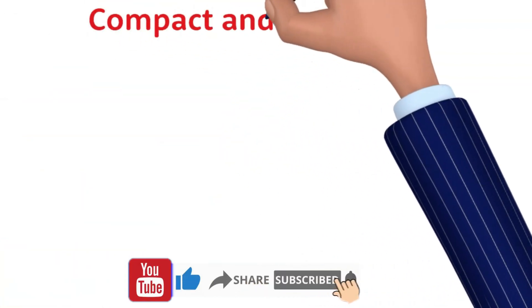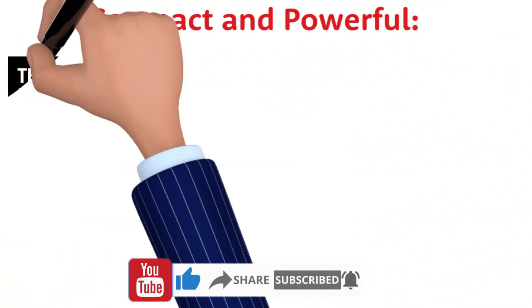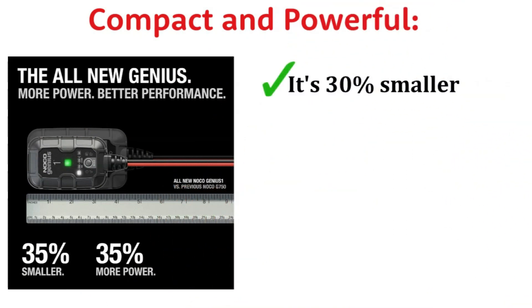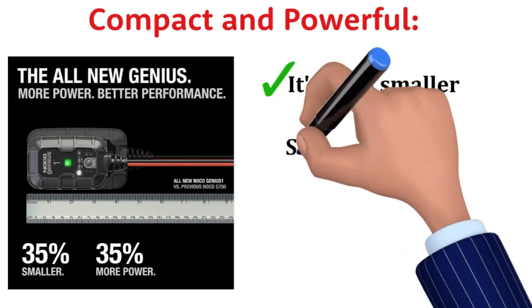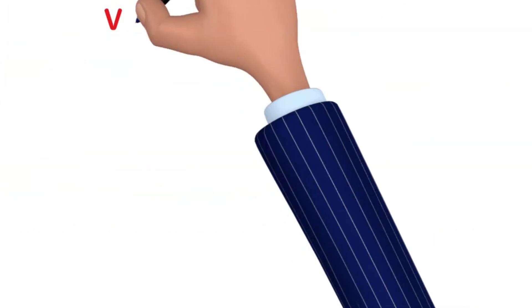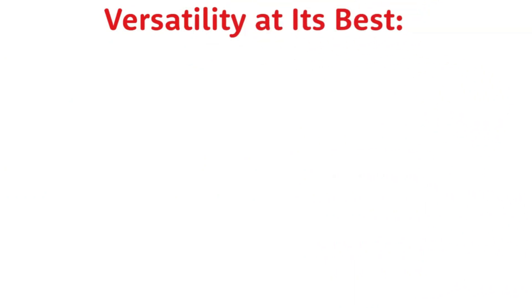First off, I was pleasantly surprised by its compact size and sleek black design. It's 30% smaller than its predecessor, which means it takes up less space in my toolbox. And don't be fooled by its size — this thing packs a punch, delivering over 140% more power.